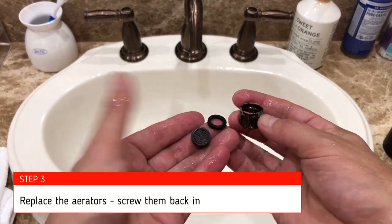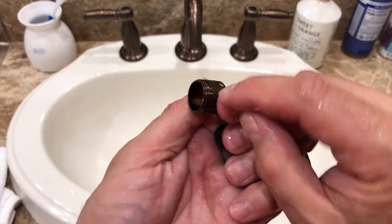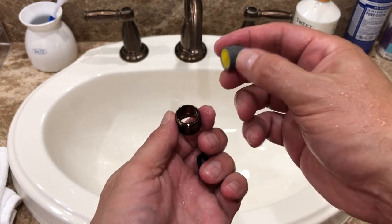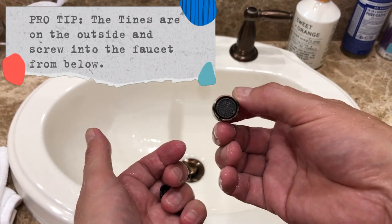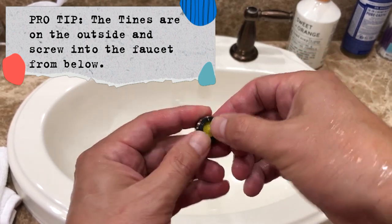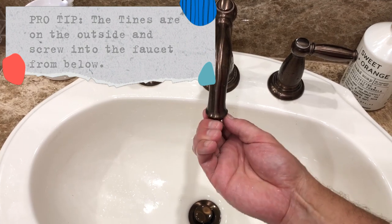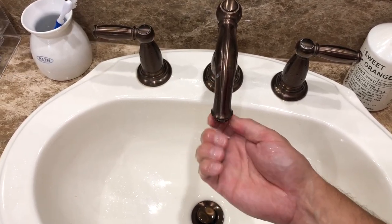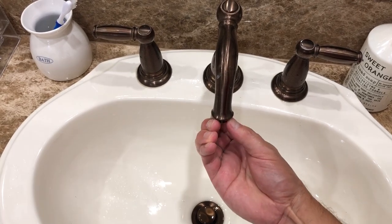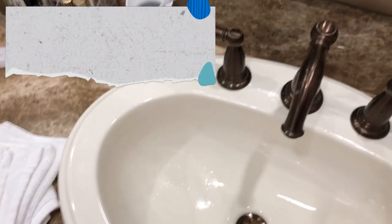Once you're done, take all three pieces and simply flip this upside down. You should see the tines on the outside here — that's going to be going up and screwing into the faucet. You want to pop your aerator in here, and it should look just like that. Put your washer back on — it should fit nice and snug — and we're just going to pop this in and screw it back in. Once you get it secure enough, you can use your pliers to go the extra mile and tighten it.